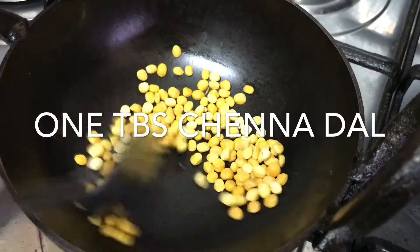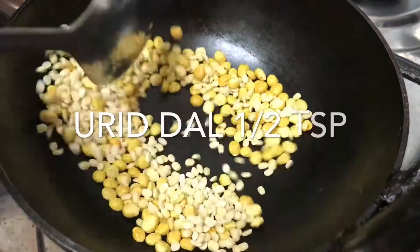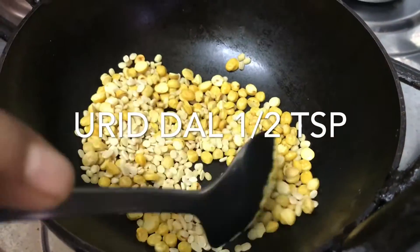I'll add 1 tablespoon of sugar. We'll add 1 tablespoon of sugar.